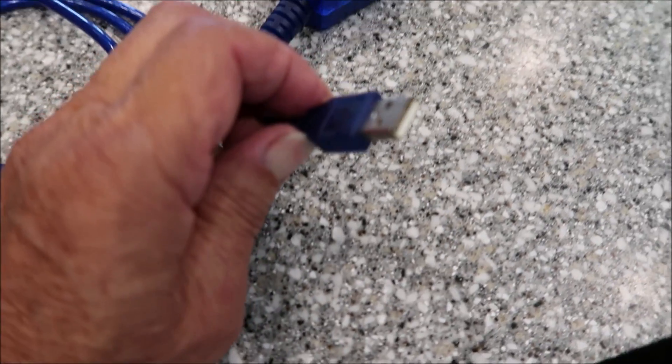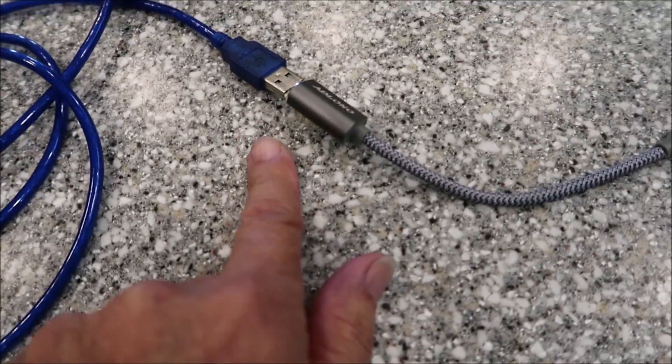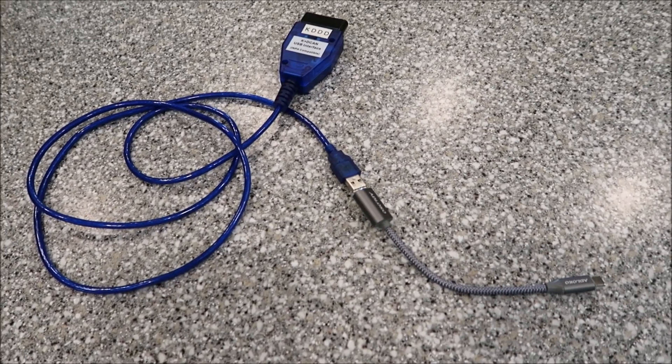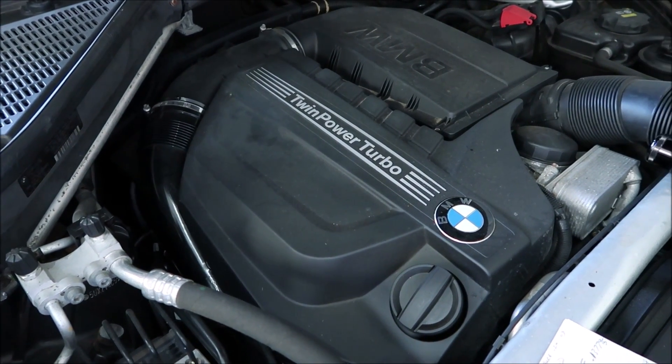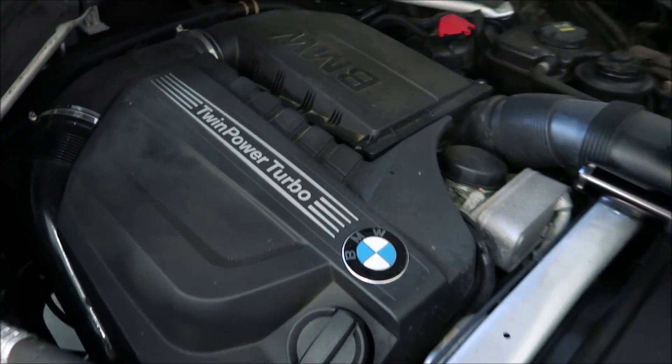It terminates in a USB plug, and then I have a USB adapter which takes the USB to USB-C, and then I plugged it directly into my very cheap Android phone. Incidentally, the engine malfunction light would normally come on under heavy acceleration, probably when we're trying to get some turbo boost.